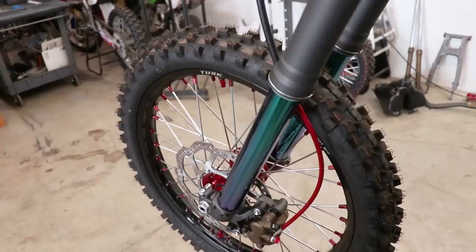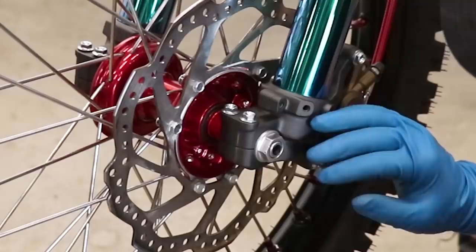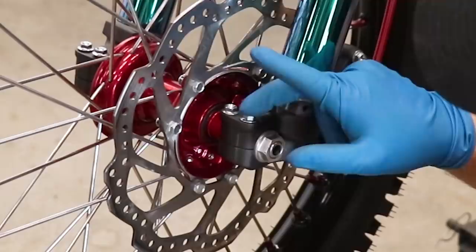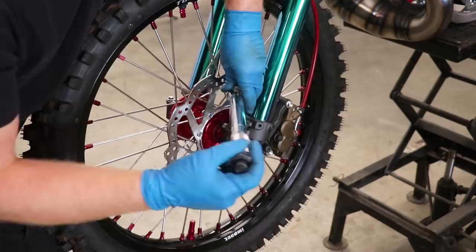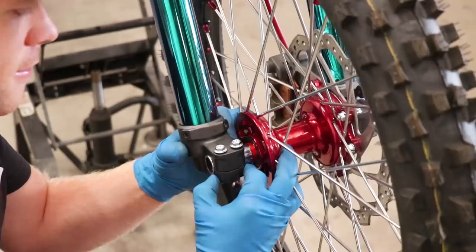Now to get back to the front end with the wheel and fork alignment, we're going to start off by torquing the axle nut to spec — that is 65 foot-pounds. Now if your axle won't tighten all the way to the spec, you'll need to tighten down the pinch bolts on the brake rotor side first. The spec on these pinch bolts is 14 foot-pounds. Then we can attack it with a bigger torque wrench set to 65.